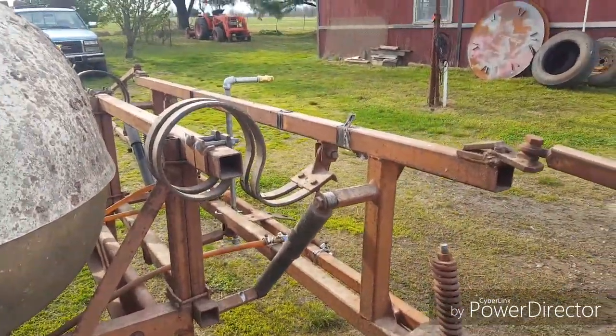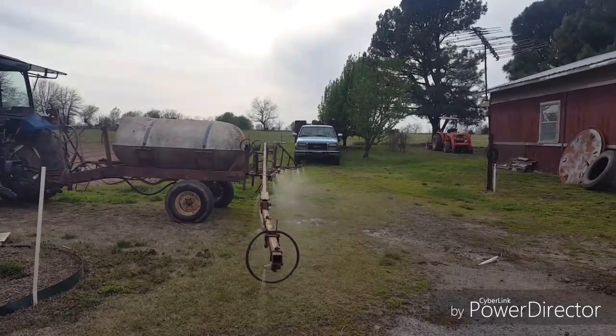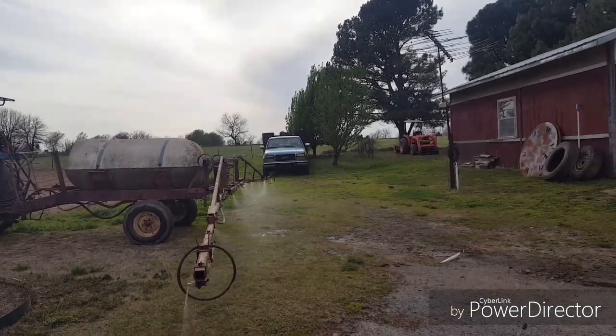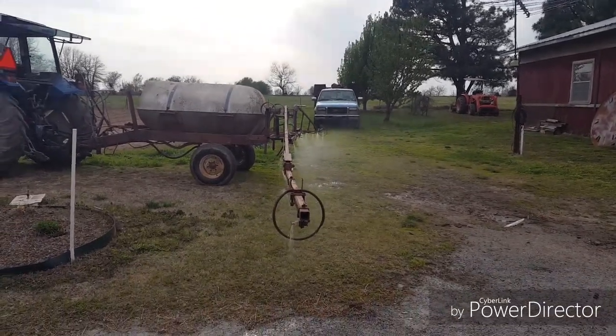I'm back. I did clean those two out — I thought I had some more new screens but I guess I didn't, so I just cleaned them. One of them is actually working, but the other one's not quite working. I'll have to take it back apart.